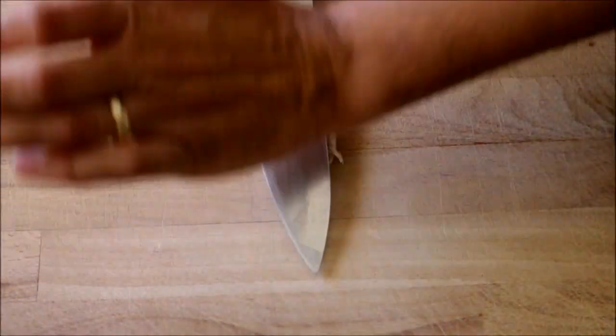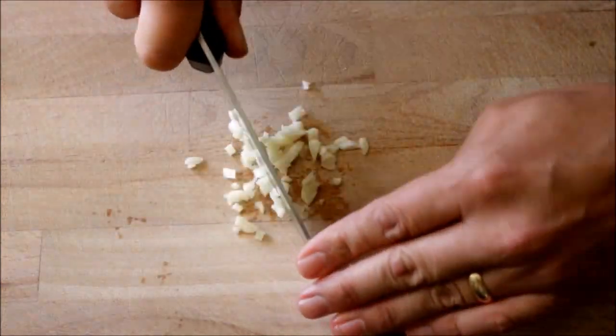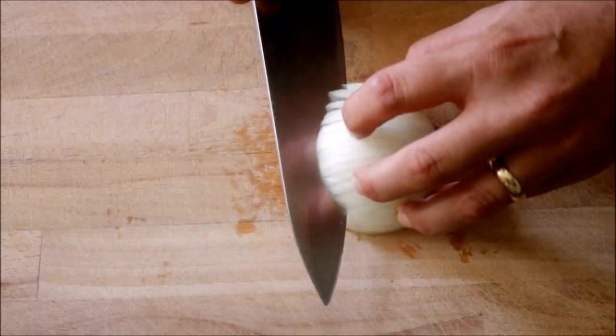While our veggies are cooling off, let's finely mince two cloves of garlic and finely dice half of an onion. Now let's remove the skin from our bell peppers, the tomato, and the garlic, and let's roughly chop the bell peppers and the tomato.